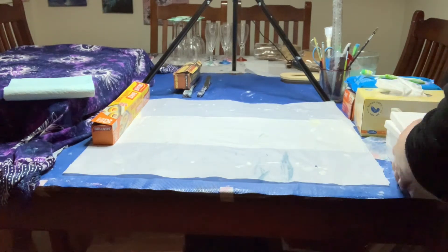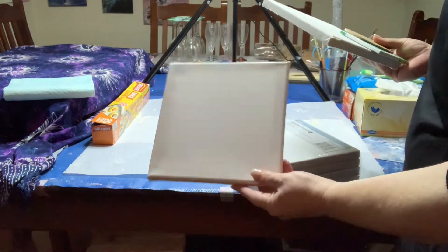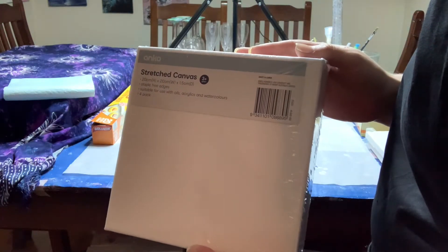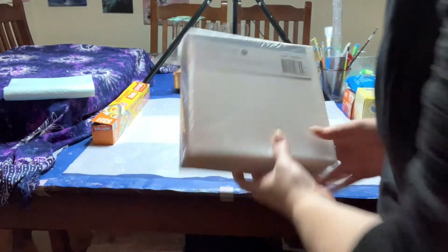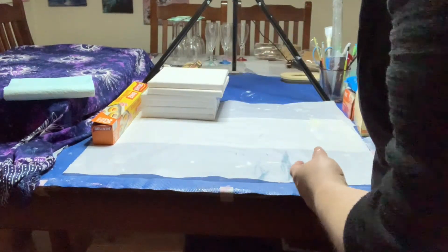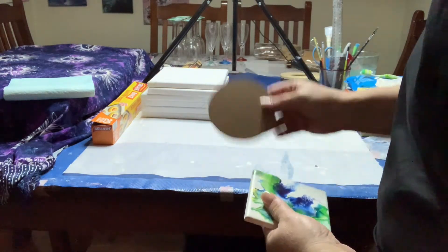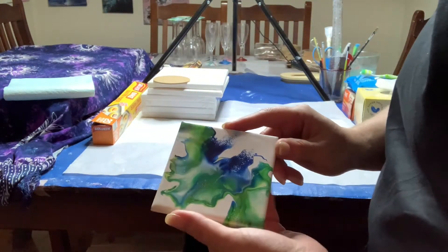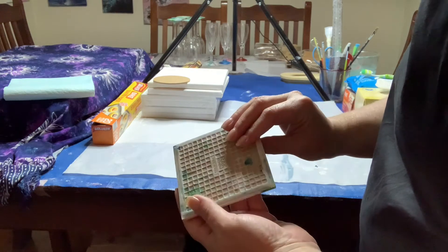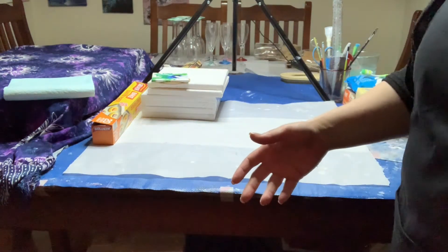These canvases I got from Kmart here in Australia — four packs for five dollars, so relatively cheap to start with. You can also get wood rounds at Kmart or any craft store. You can make coasters out of those, or out of tiles. You can even frame a couple of tiles in a nice frame. Just shop around for price because Bunnings isn't cheap for those.